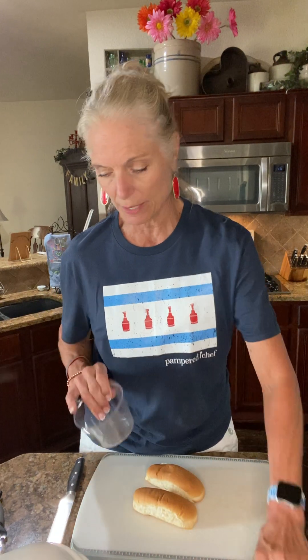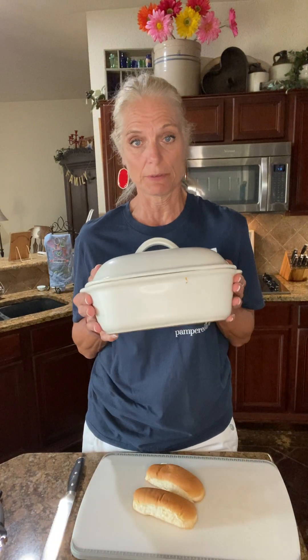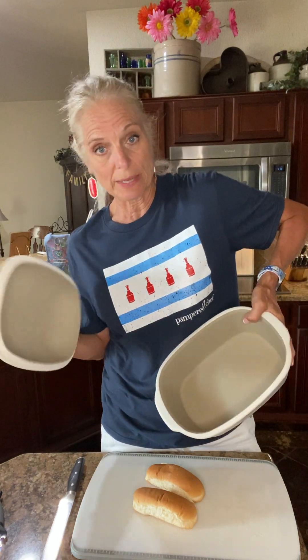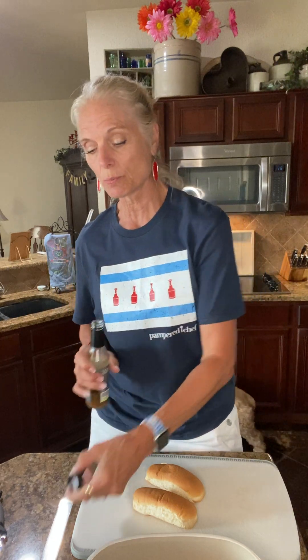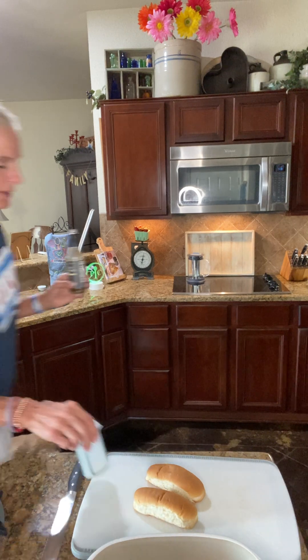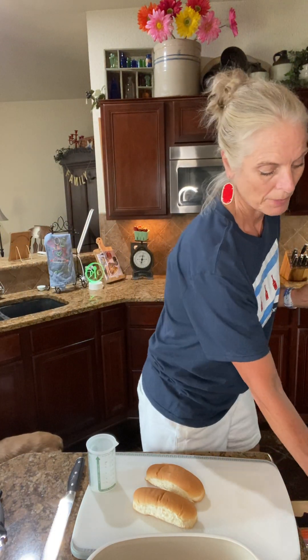We're gonna need about two cups — I might make a little bit more. I'm going to use the deep dish covered baker, which is stone, and I'm putting it in the microwave. This is partially glazed and the outside has kind of an eggshell finish. I'm going to put about two tablespoons of our garlic parmesan oil. I'm going to use our skinny scraper from Pampered Chef that you can get free.